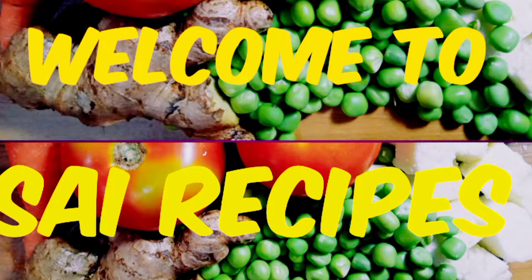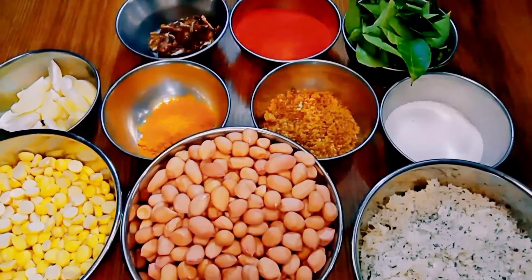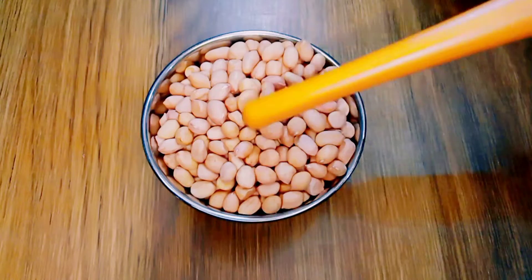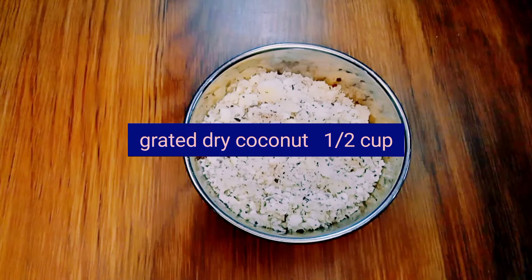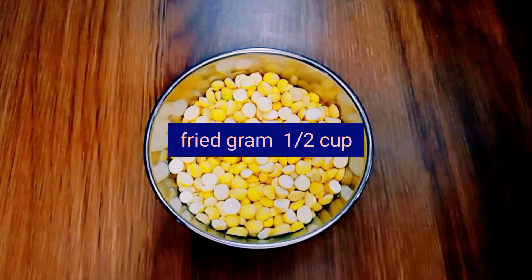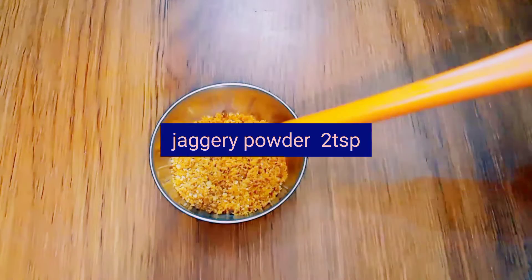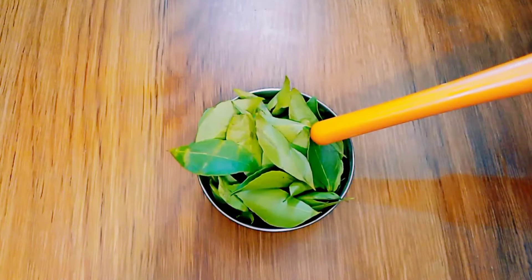Hello, welcome to Sai Recipes. Today I am going to prepare a healthy tasty chutney powder. Ingredients required: one cup of peanut, half a cup of grated dry coconut, half a cup of fried gram, two spoons of jaggery powder, and few curry leaves.